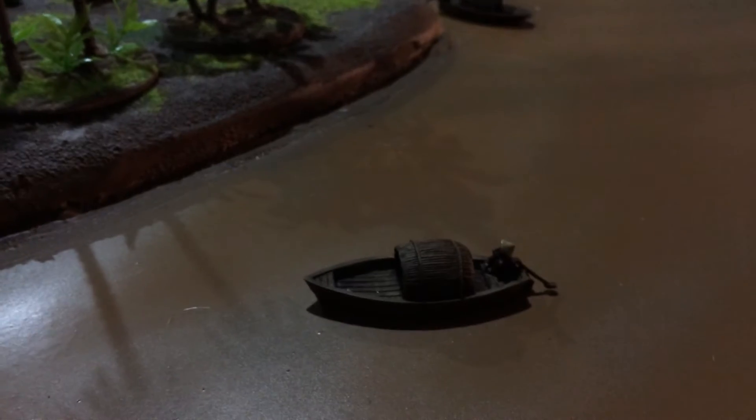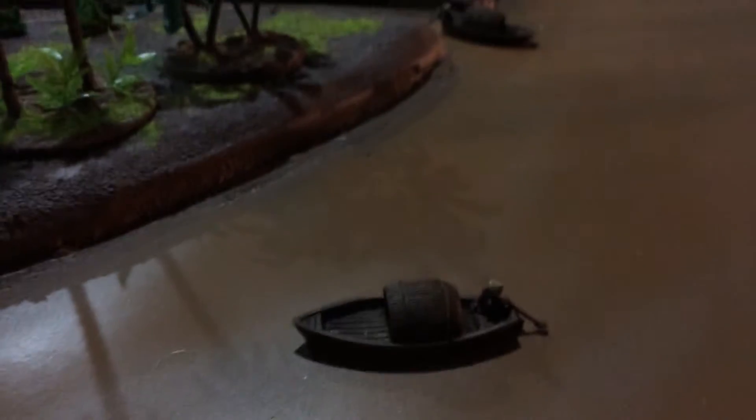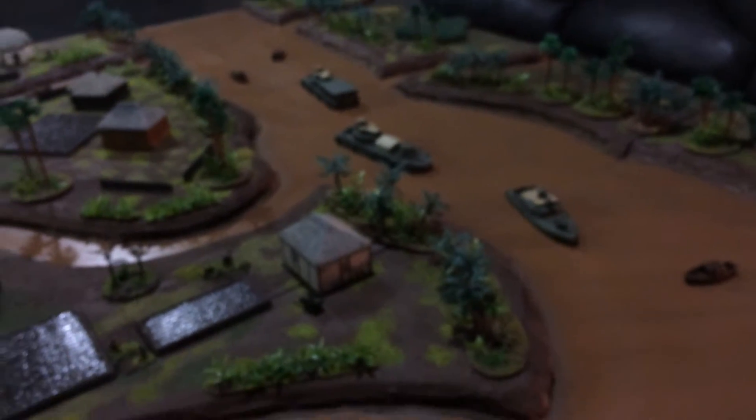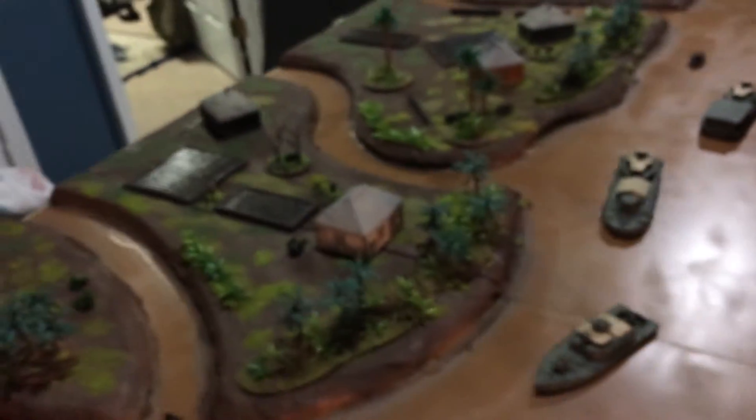Hey everybody, this is Matt Rendar. Just want to show you another quick hobby update. I pretty much 90% finished my Flames of War Brown Water Navy table. I just got to do the bridges left, but it's coming out really cool — I'm really happy.